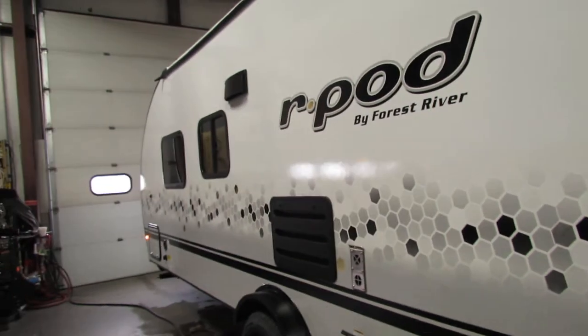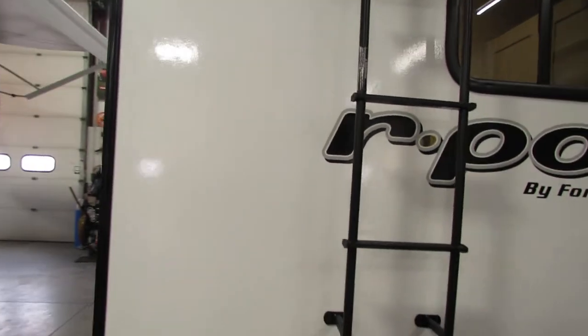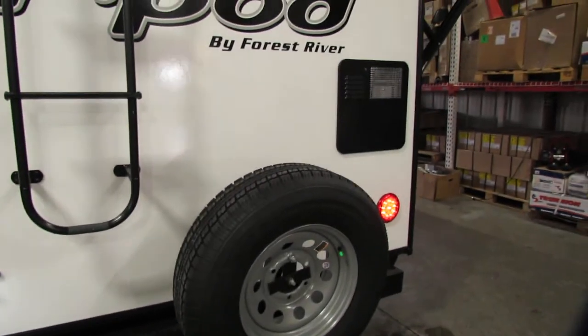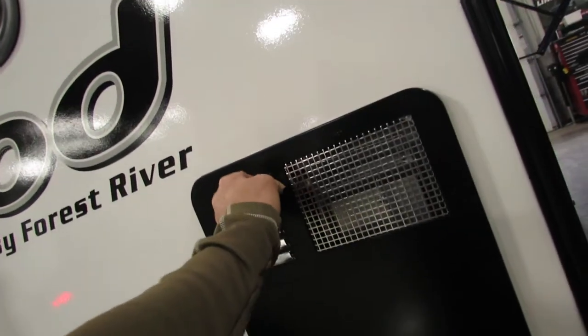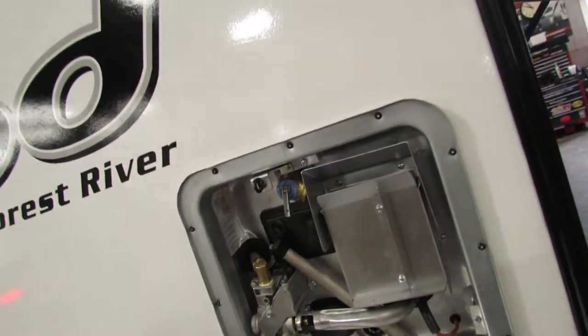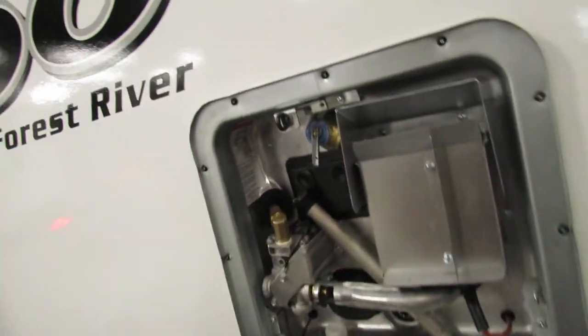Very nice new look — honeycomb design. Got a ladder on the back to inspect your roof. Very nice setup with a spare tire. The water heater is gas and electric, and you have your anode rod, which is also the drain plug. There's the plug for the fresh water tank.